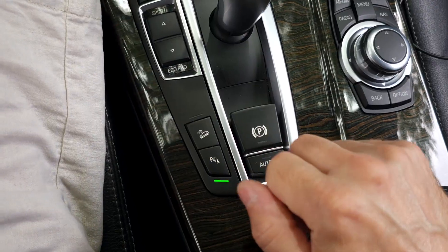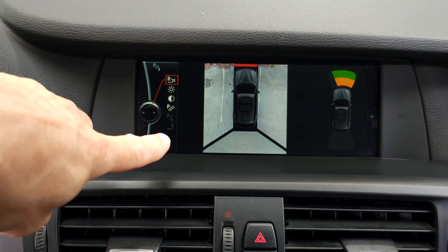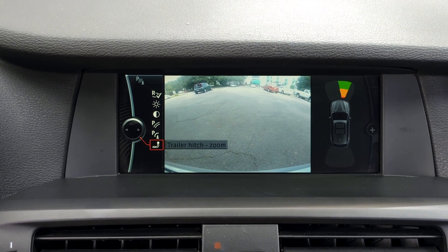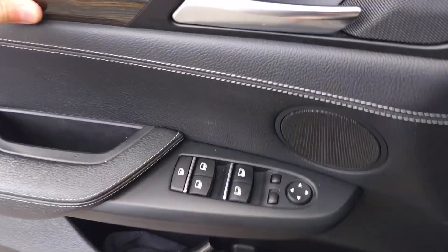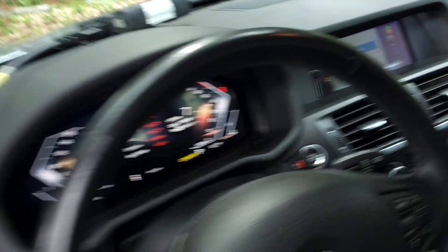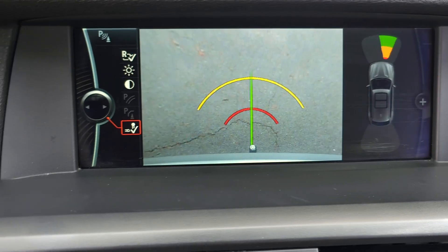Let's see the result. I have my screen here — I'll hit my PDC button. I have my rear view camera and you can see down there there is a new icon: 'Trailer Hitch Zoom.' Let me go back to rear view camera and select 'Trailer Hitch Zoom' — bang! You can see the camera tilts down and the hitch ball is right there. Nice.